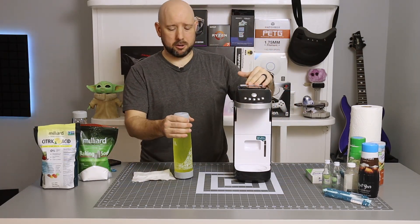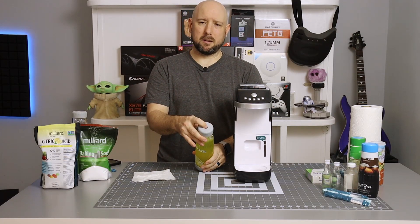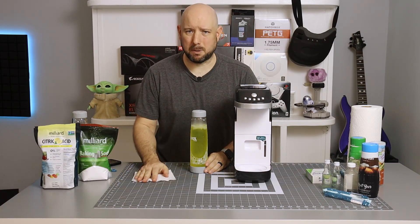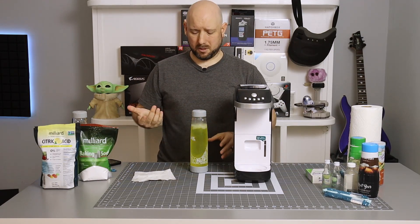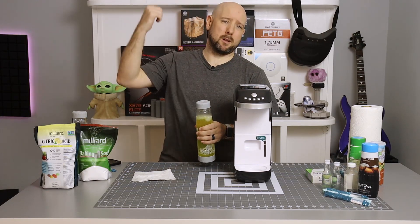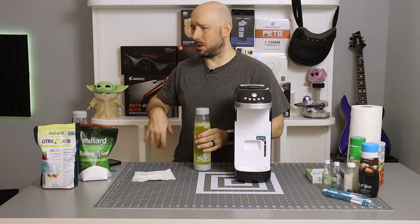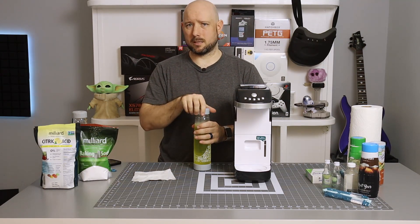Now that the drink is off the Sparkle, you can press this valve button on the top to release any excess pressure. You don't necessarily have to — you can just unscrew the top and it'll puff kind of like a bottle of soda. But if it's difficult to unscrew or the pressure blast scares you, go ahead and push the button. I've seen horror stories with other carbonators where the bottle or cap comes flying off — that's not the case here, but you do have a valve there to release any excess pressure. And now you have a fully carbonated drink.